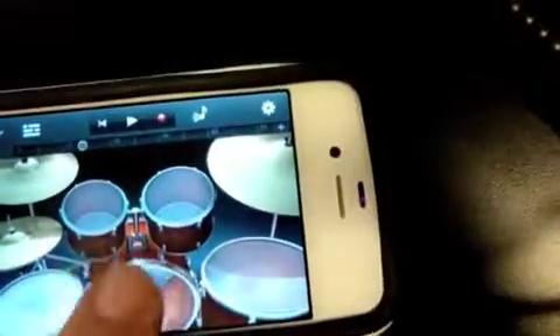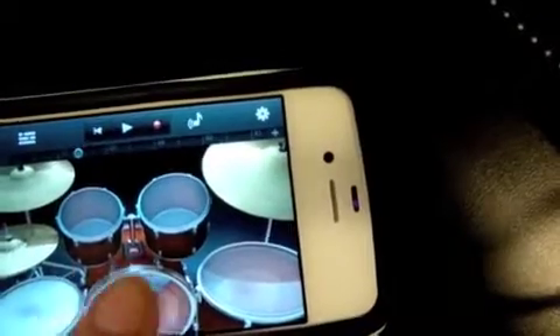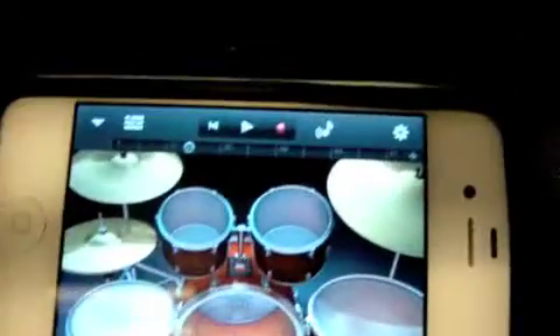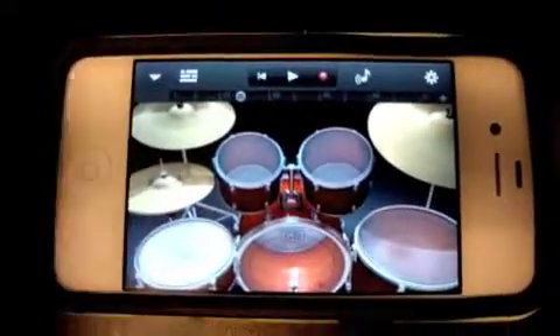Then I created drums. It's easier when I'm using both hands, but it's very hard to keep the beat on a teeny tiny phone, so most of my drumming is pretty sloppy on the recordings.